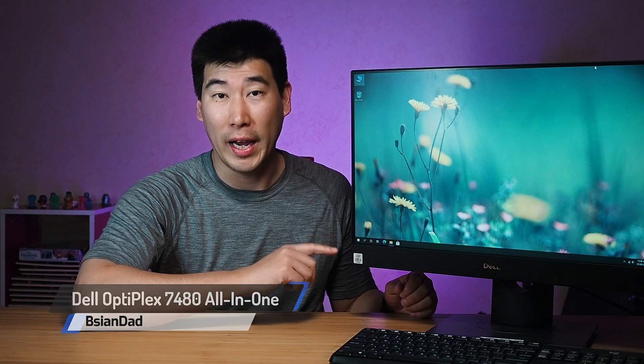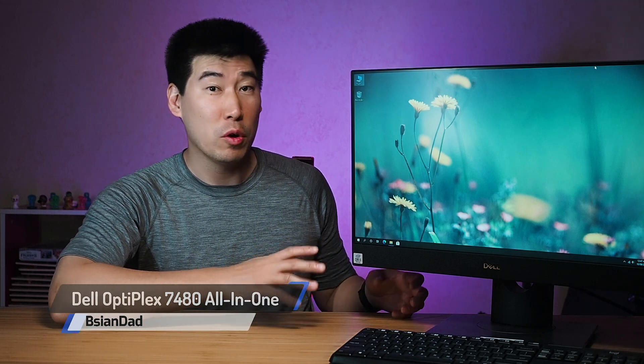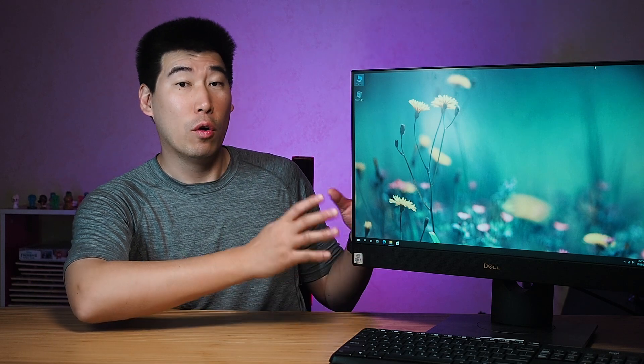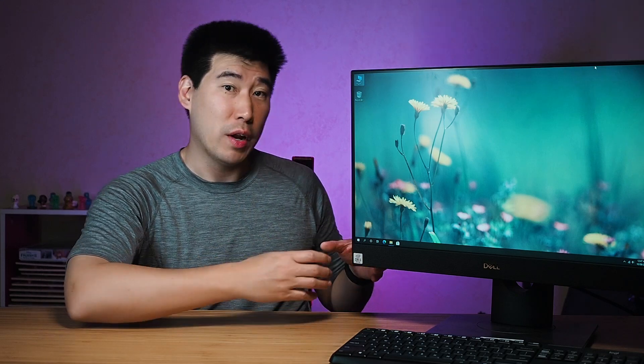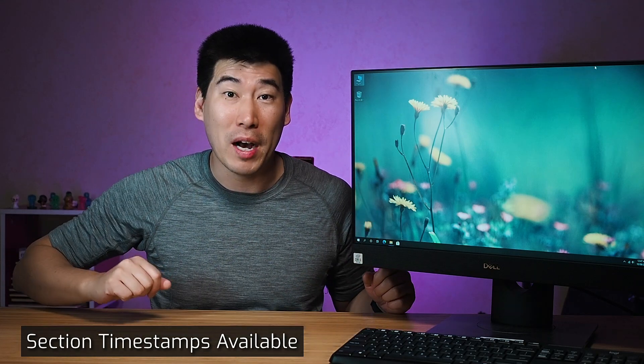Good everyone, Biazhen Dere here. We're going to have a look at this Dell Optiplex 7480 all-in-one computer. This is a 24-inch all-in-one, which means all the processing components of the computer are actually integrated into the screen itself. You don't have an external box which you then connect the screen to — this is just the actual computer, and you've got a keyboard and mouse.